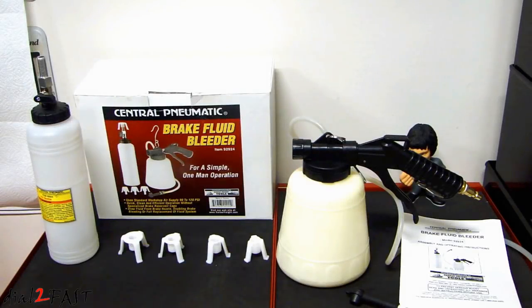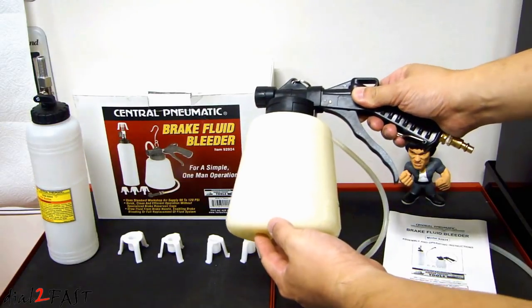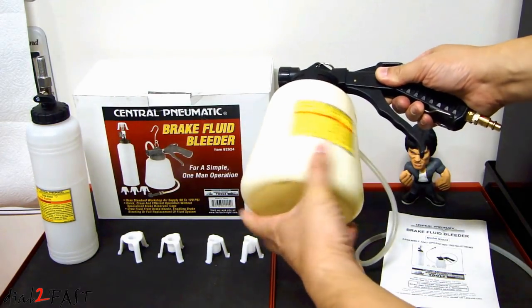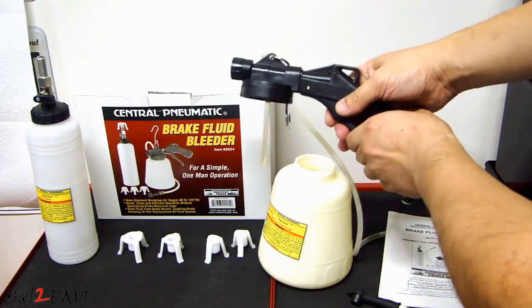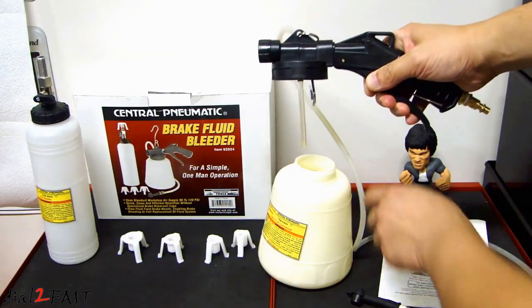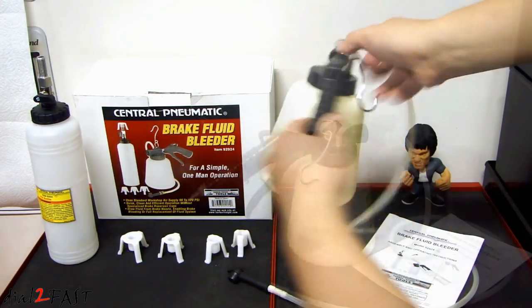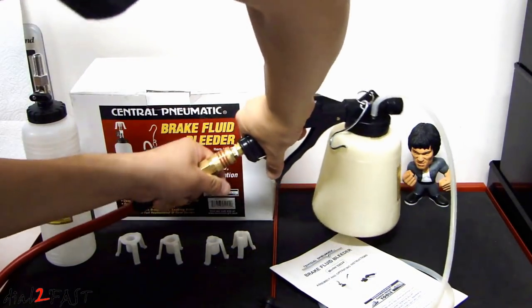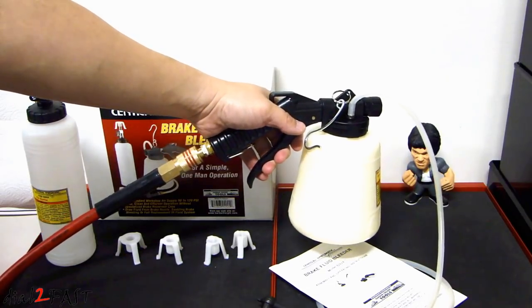For this job I'll be using this Harbor Freight brake fluid bleeder. Besides picking this up at Harbor Freight you can also get it on Amazon. As you can see there's a container here — a 34 ounce container that holds your old fluid. There's a handle here. When you pull the trigger it will allow the vacuum to activate and suck up the old fluid using this hose right here. There are no adjustments you need to do. Right now I'm going to connect my compressor to this device and when I pull the trigger you can hear the vacuum.